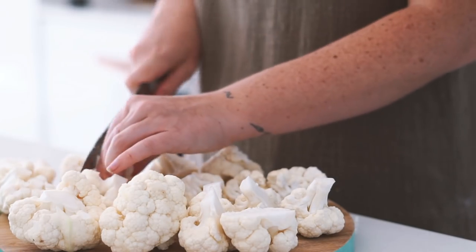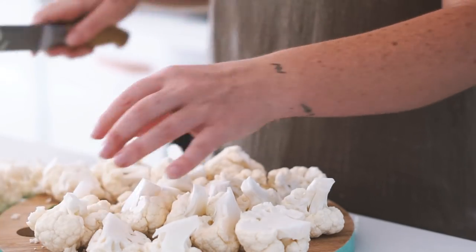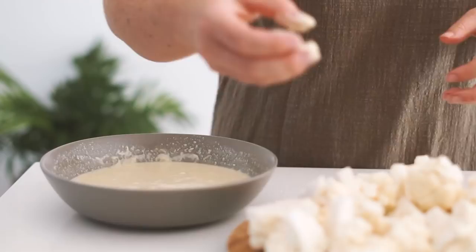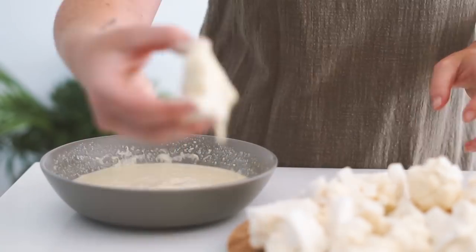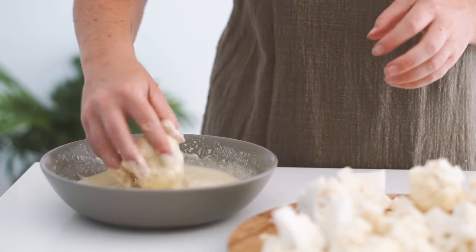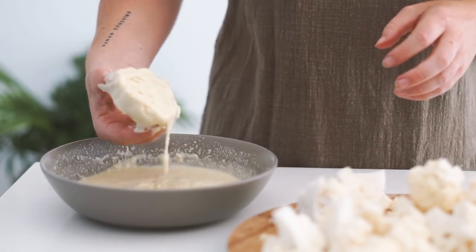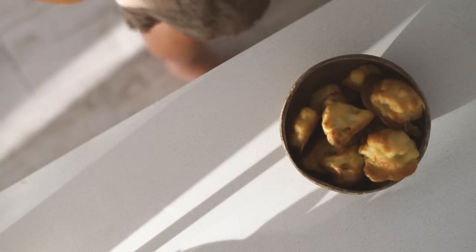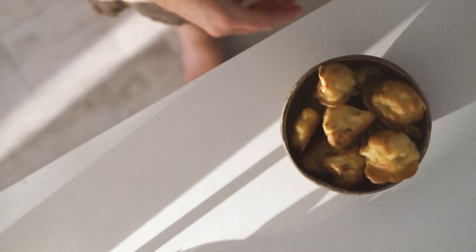Once the cauliflower was all chopped up, I dipped the pieces in the batter and put them straight onto a baking tray. This is a really easy thing to make at home and super satisfying and delicious. Once the cauliflower had been roasting in the oven and was nice and golden, I served it into one of my coconut bowls.